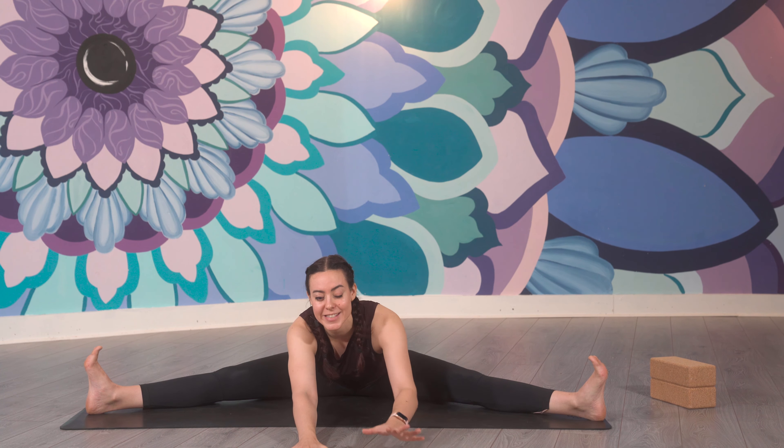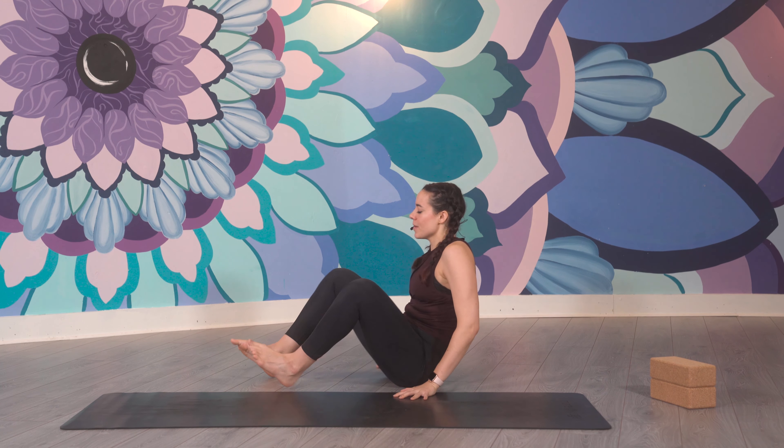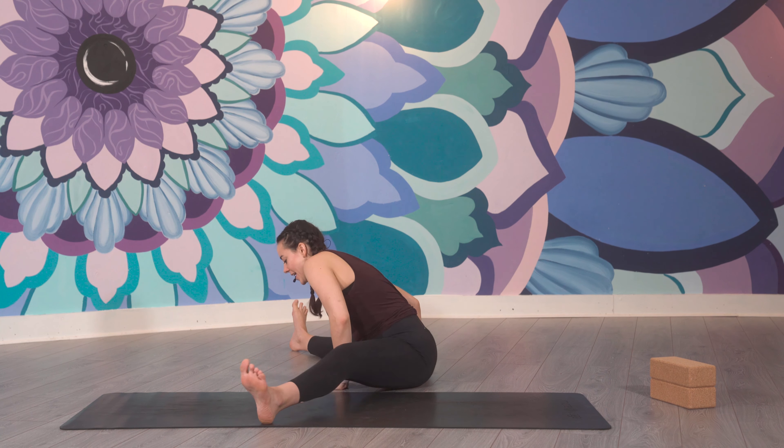So that will be your forward fold — what it looks like. Now come to my side so you can see my spine. When I come into my wide legs, you can see that my spine is nice and straight.